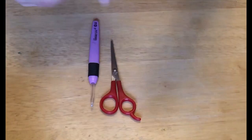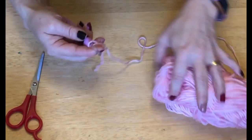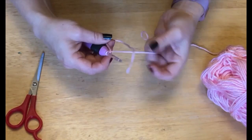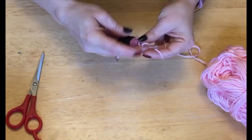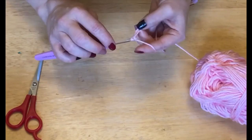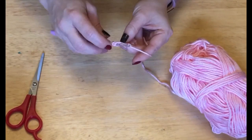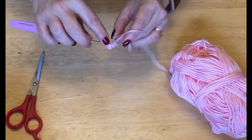We're gonna start with our pink. We are going to do a chain of eight. To do my chain, I take my yarn, cross it with my working yarn being at the back, then chain eight: one, two, three, four, five, six, seven, eight. Now we're doing single crochets going into the second chain from the hook, single crochets all the way to the end. You should have seven single crochets when you're done.